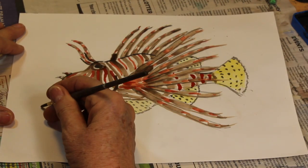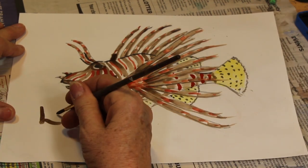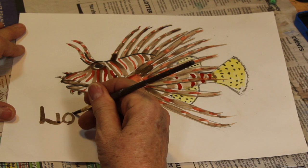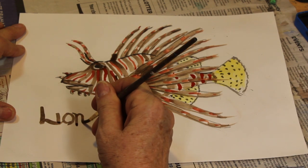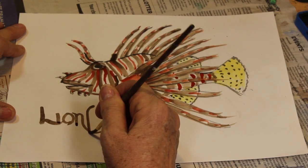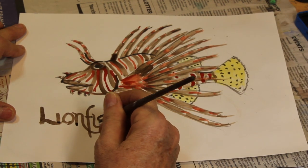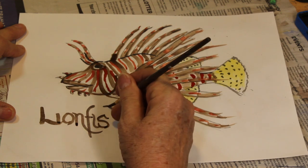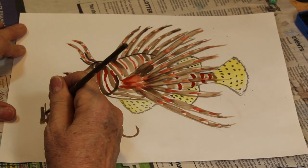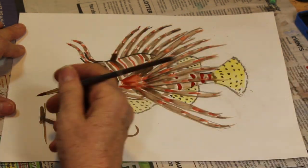I always like to illustrate with a pretty lettering, so I'm writing 'lion.' It takes some skill and some practice to get used to painting letters, but with enough practice you can do it. He's a glamorous guy — we've got our lionfish!